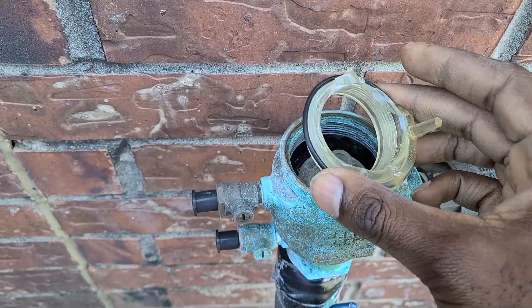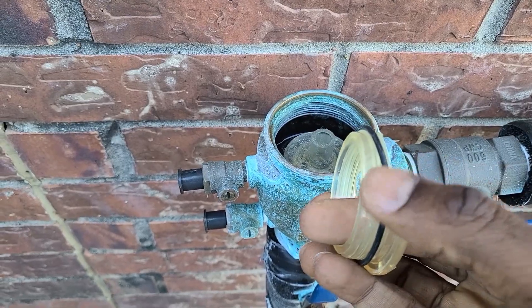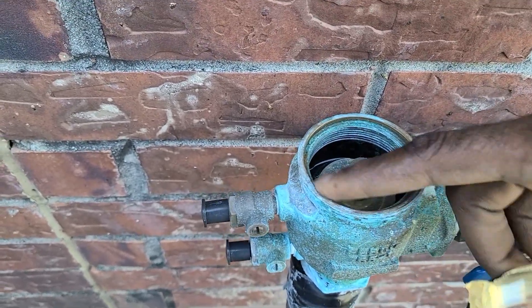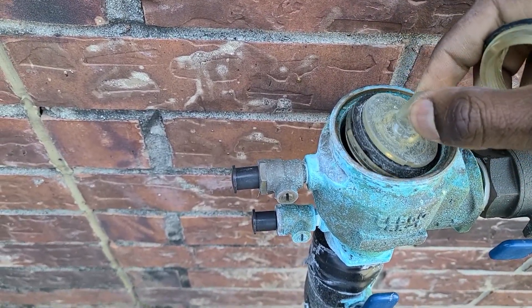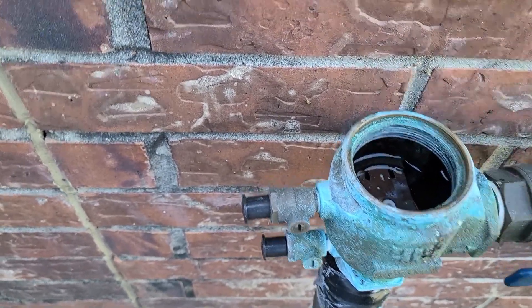One other important thing to mention: when you pull this out, make sure you take out this gasket. Sometimes it may be stuck around the ring here. Make sure you pull it out because the new one comes with that gasket also. And pull out the puppet also.